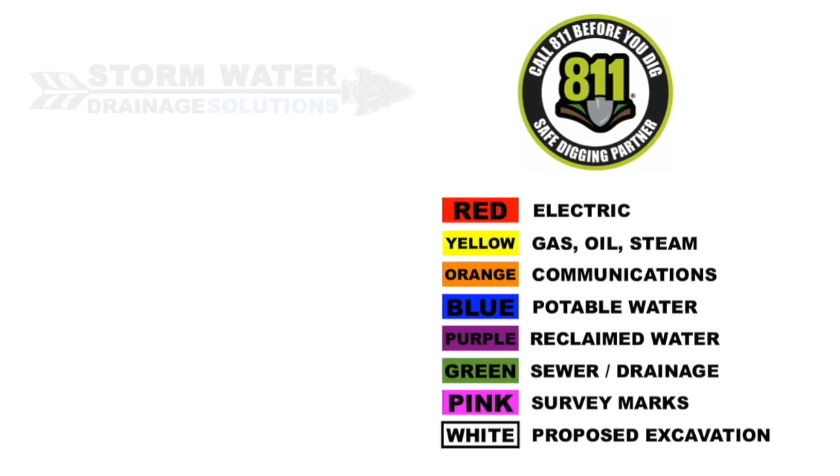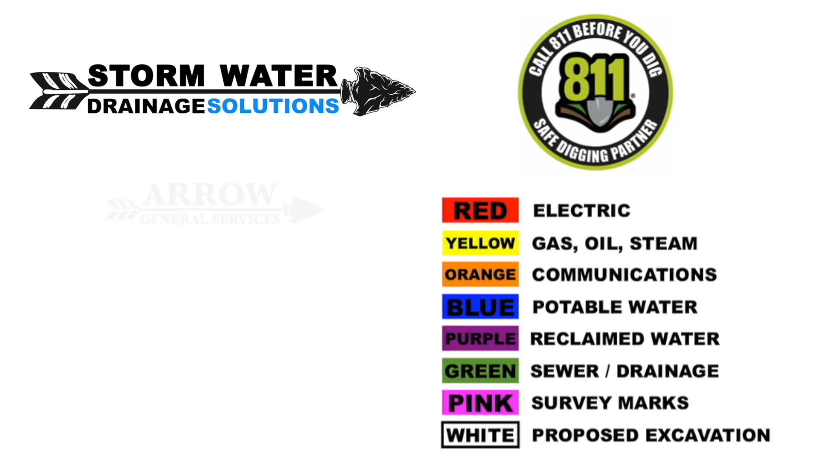Remember to call 811 before you start digging. That way they can mark out any utilities that may be in the area.